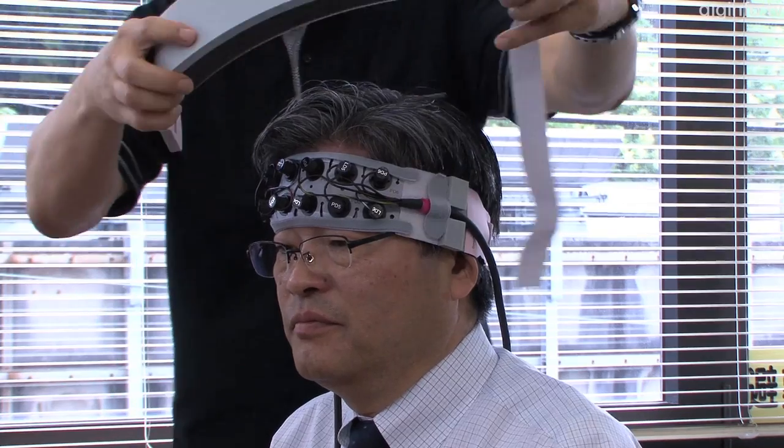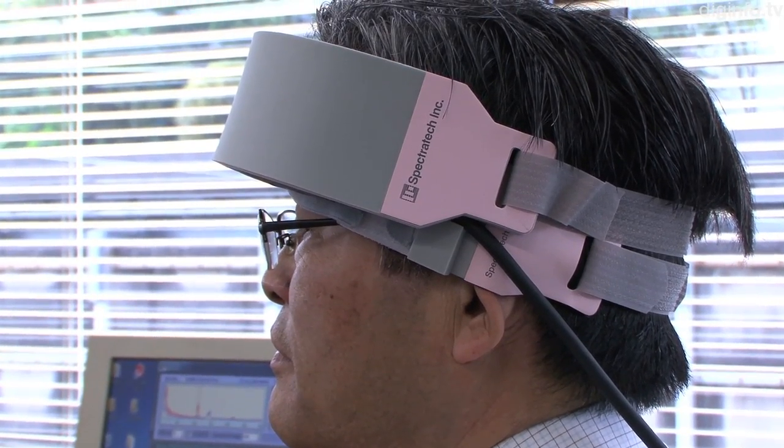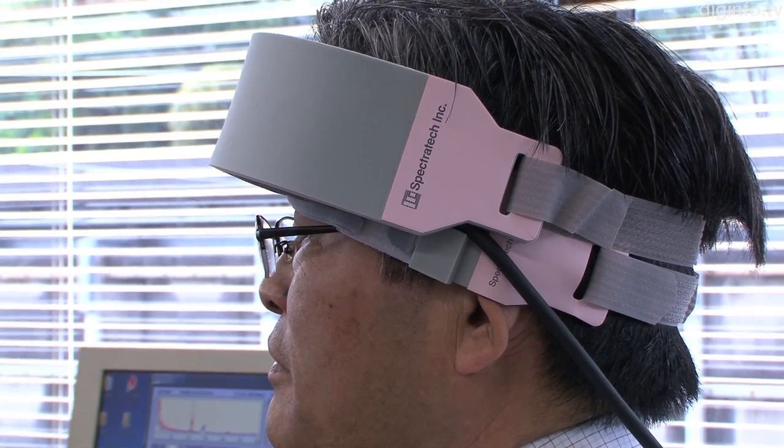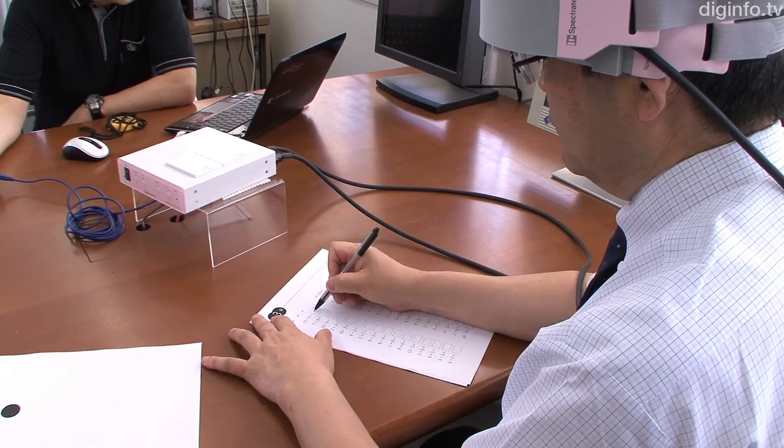This is the latest advancement in optical imaging to measure brain function. Hemoglobin transports oxygen from the lungs to the rest of the body, and this device can measure hemoglobin levels in the brain as well as how much oxygen is being transported.